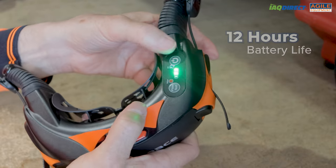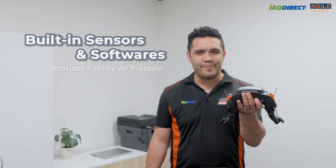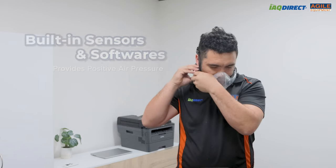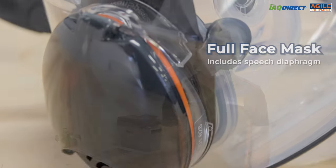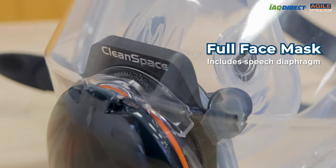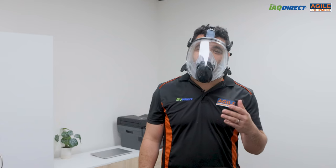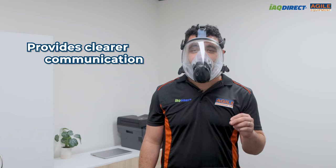Additionally, these models have a long life battery that lasts 12 hours. What makes these units interesting is that their sensors and software are built into them, which helps provide positive air pressure in the mask when you need it. This helps prevent any offending particulates from getting in even when there are gaps. It also includes a speech diaphragm in the front of the full mask as well.